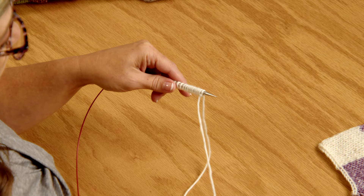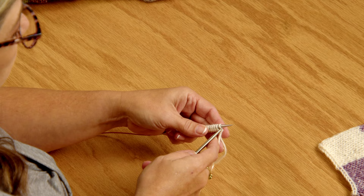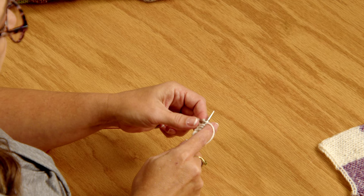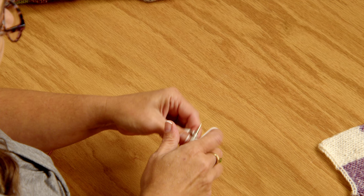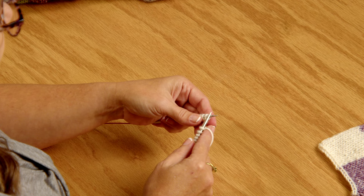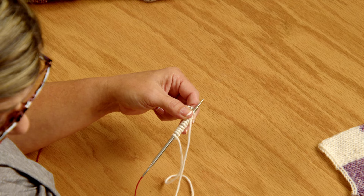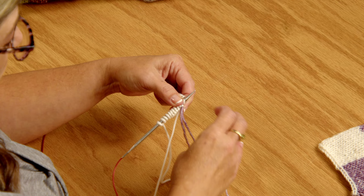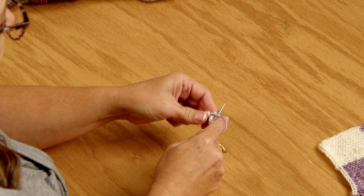Now we're going to get started with our block. We are going to knit 10 stitches in our first color — super simple. 1, 2, 3, 4, 5, 6, 7, 8, 9, and 10. Then I need to knit the next 10 stitches in my second color. So I insert my needle into the stitch, make a loop with the new color, wrap that yarn around, and just start knitting. This is for row 1.